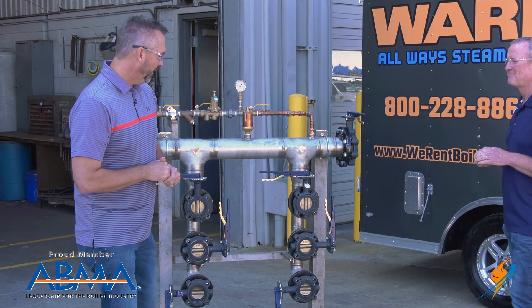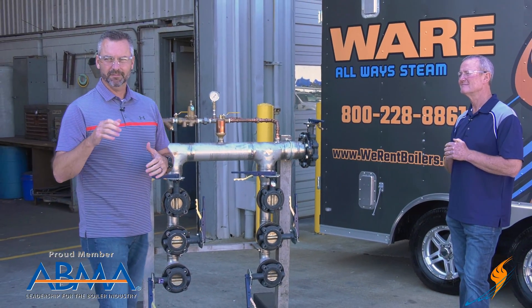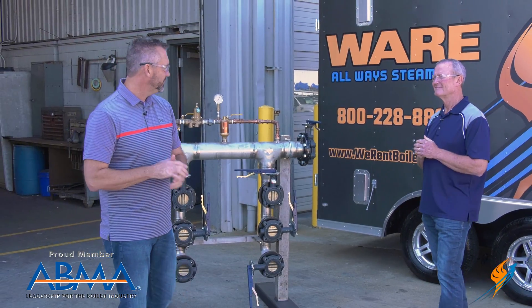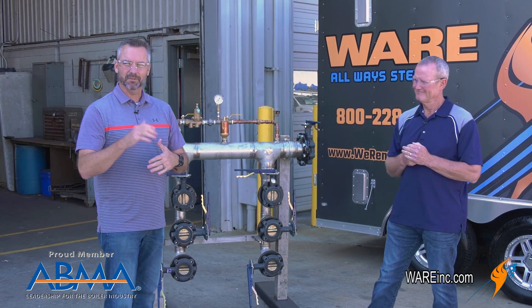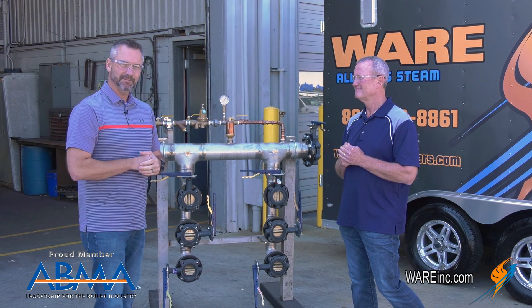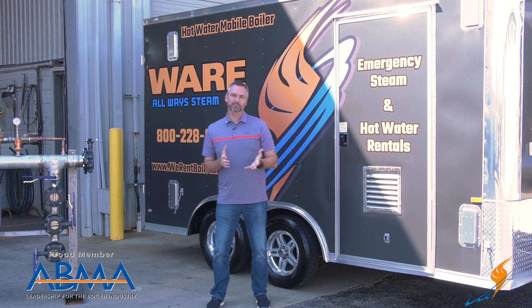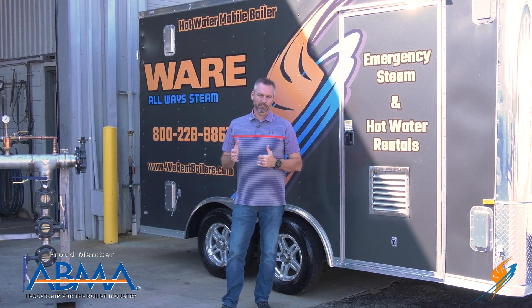That's great. Appreciate you hanging out — good to know that if you've got a four or six million BTU system, you can line up a couple of units, put them together, and get going. We'll see you next time on The Boiling Point. Appreciate Stephen hanging out with us and giving us some good information about the hot water boiler rentals.